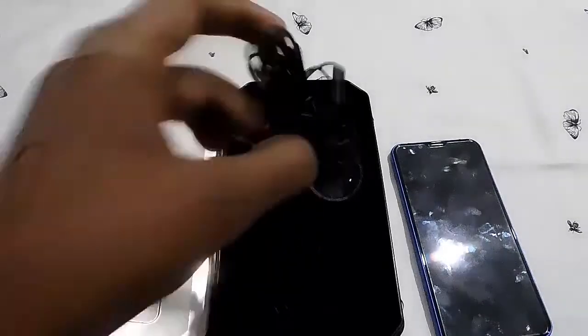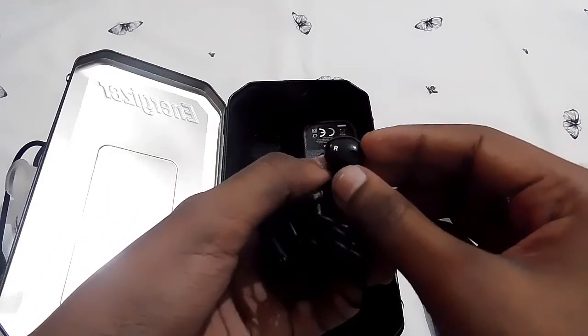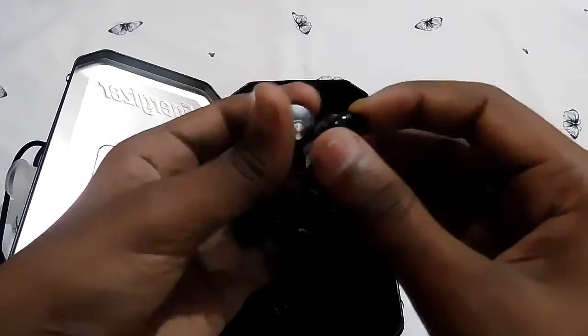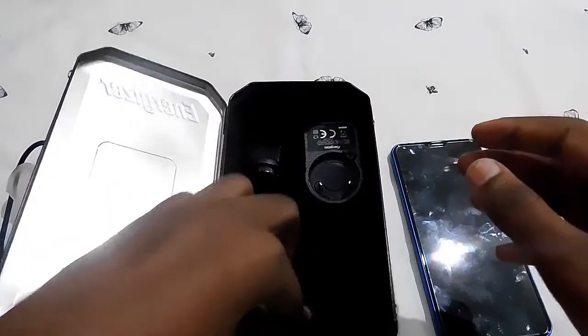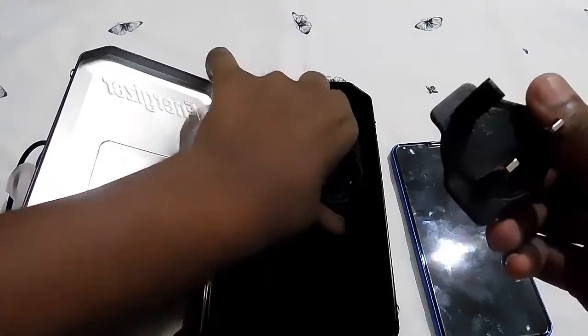You also get earphones, which are totally different from the normal ones. Look at this — they actually have a magnet on both sides, which is a nice touch.